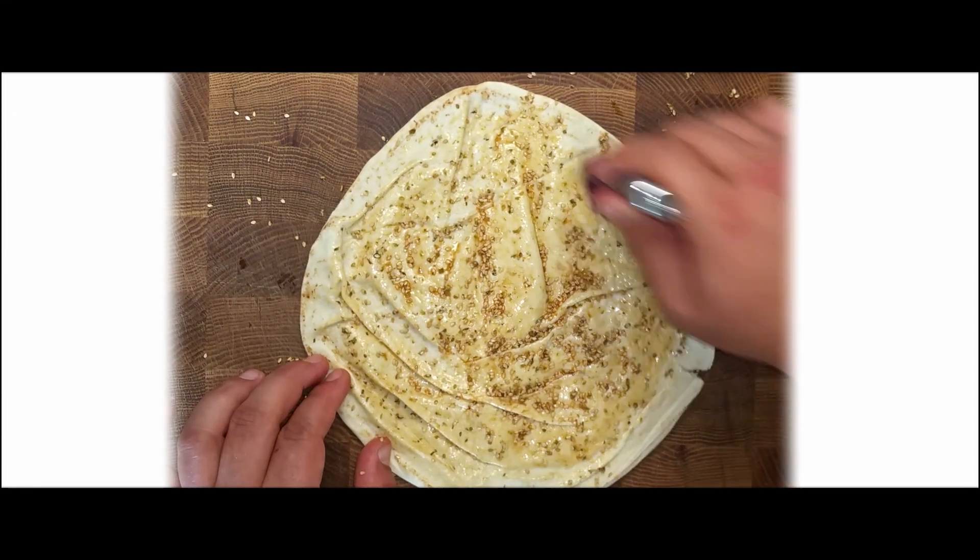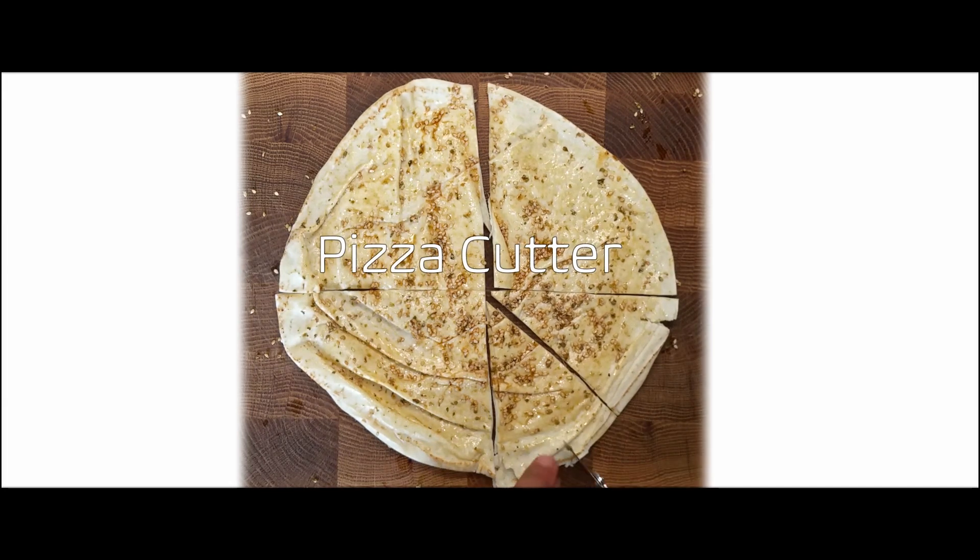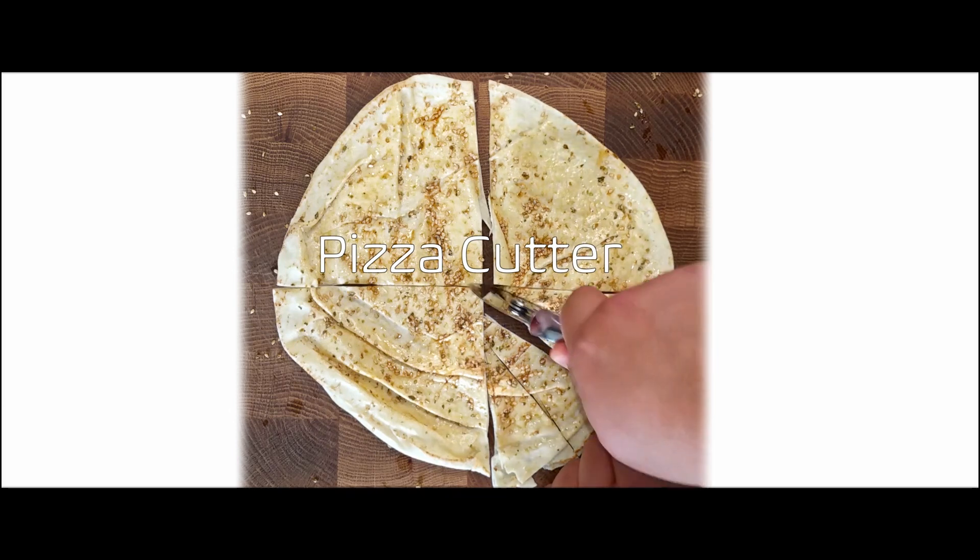You can also use wraps instead. Cut the bread using a pizza cutter or a knife. You should have 8 to 20 pieces — experiment with that and choose which size you like.